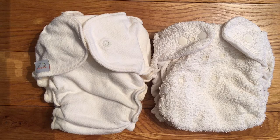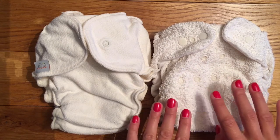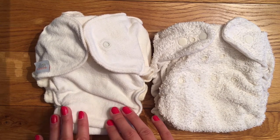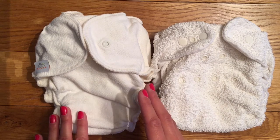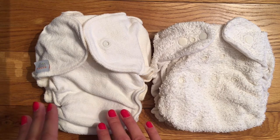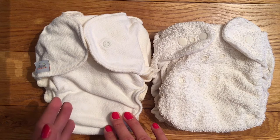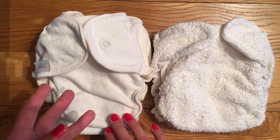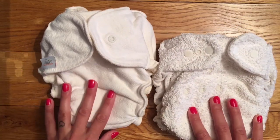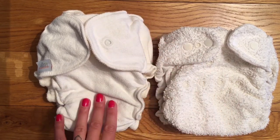With shaped nappies they come in two different options: you can get a birth-to-potty like this one with rise poppers so you can adjust the size, or sized nappies where if you're using the nappy from newborn you'll need multiple different sizes to get you all the way up to potty training - not quite so cost-effective. One advantage of sized nappies though, particularly if your baby's at the bigger end, is you can get bigger nappies. This birth-to-potty is on its full length and it does still fit my baby, but this extra large one is just a little bit bigger, so it will last him a bit longer.